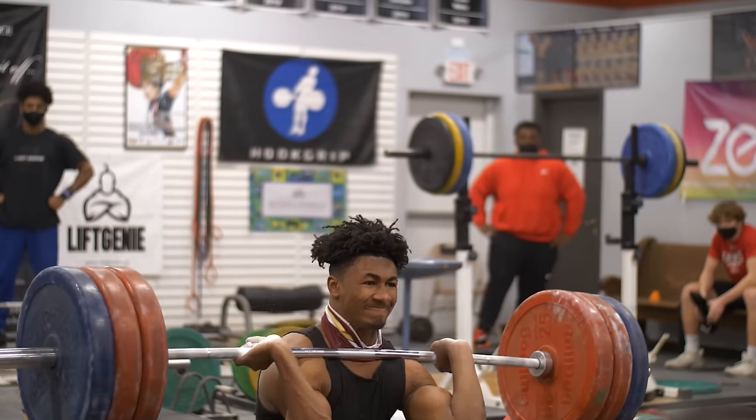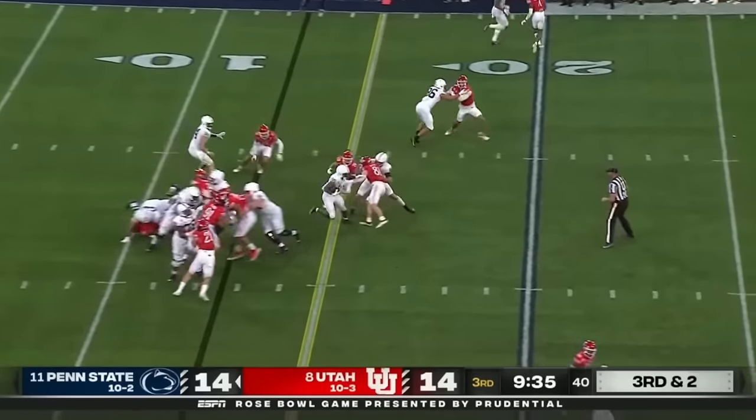Are you sick of being slow and getting owned on the football field? We're gonna go into the best workout to help you be an athletic freak, and we're gonna start right now.